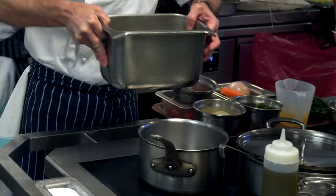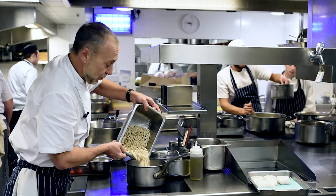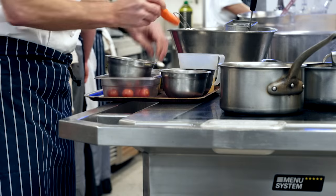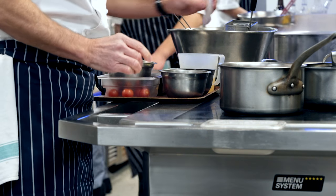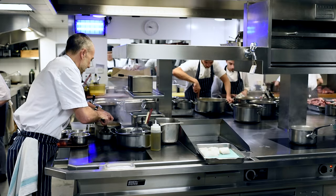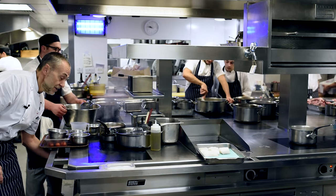First thing to do is to get some beans cooking. It's a really rustic dish and the beans have been soaked for 24 hours. I'm going to add to that carrot and shallot — simple cooking. Anybody can do this and that just simmers away until they're tender, for probably about an hour.